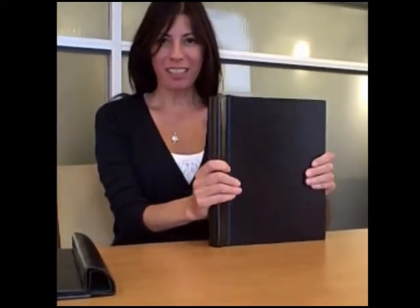Hi, I'm Nancy Hall, and we're going to talk to you today about these black snap binders. One of these days you'll be filing your dissertation electronically, but for right now we require that you submit your dissertation copies in these binders.